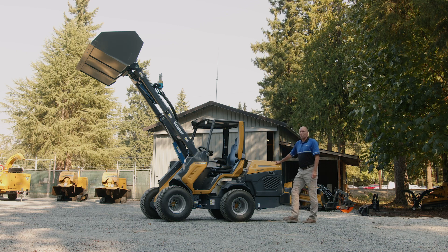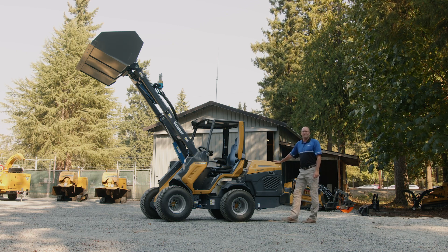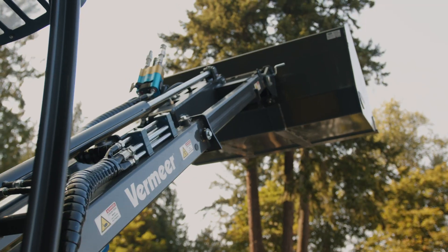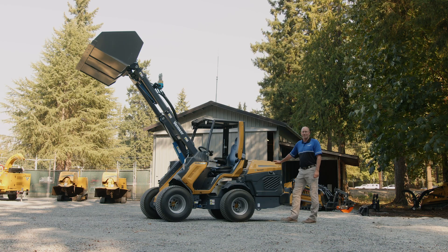We're powered by a Kohler 57 horsepower diesel — the same base engine as our CTX100, CTX160, and SC552 stump grinder. It's been a reliable, proven product with very simple emissions: no regen burn, no DEF fluid.